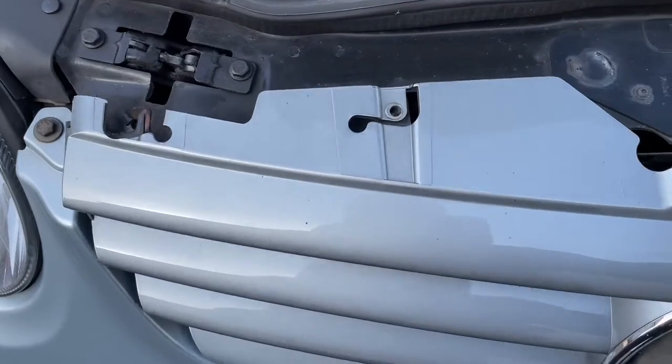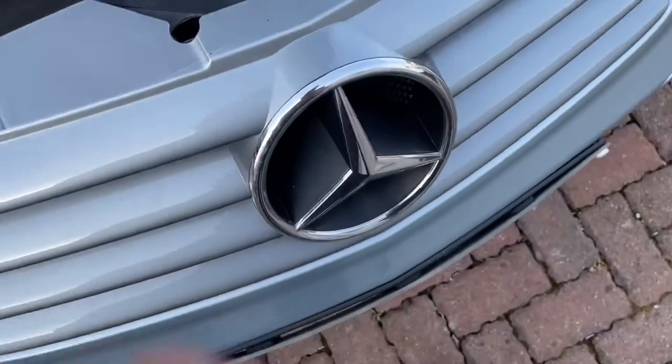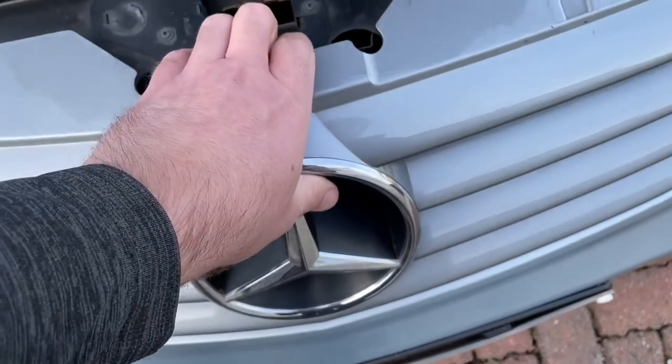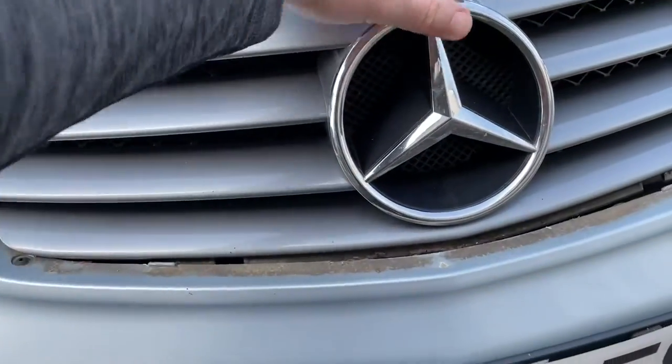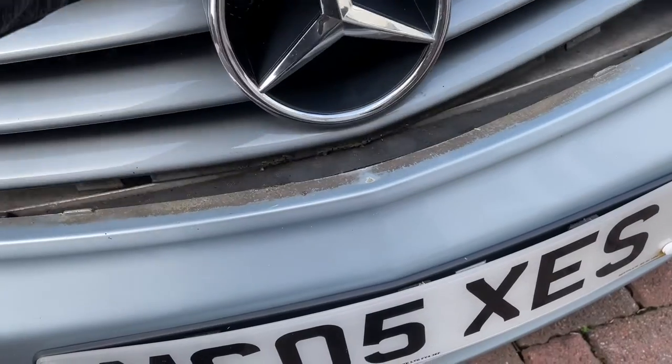This grille should now be very, very loose. I need two hands for this next bit, just to make sure it comes out okay. So I'll put the phone down and pick it up once I get this off. Okay, that'll come off easily — just have to give it a nudge here and here and it slides back the way.